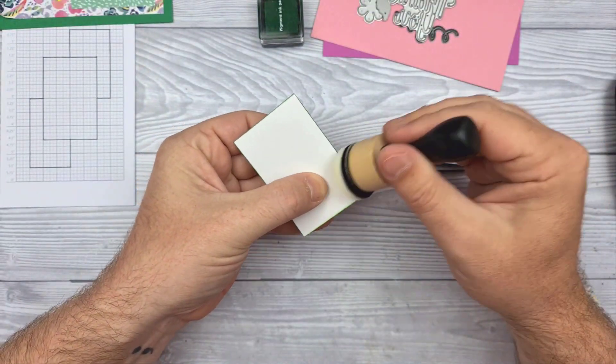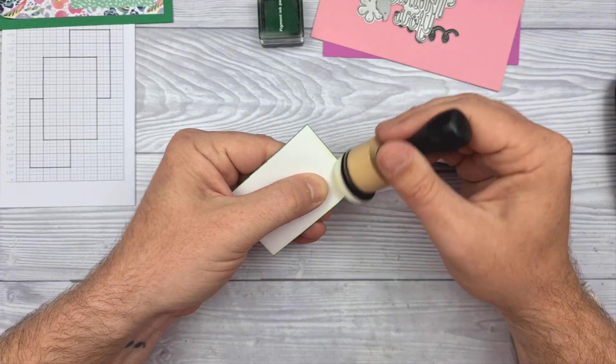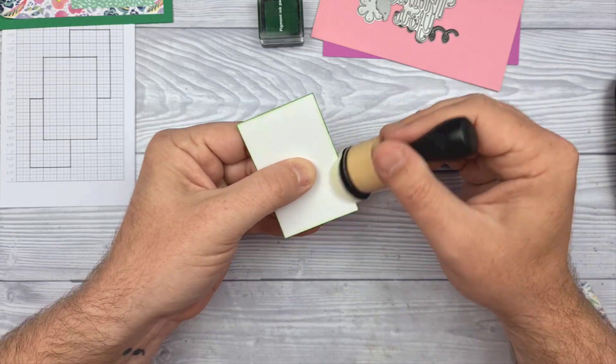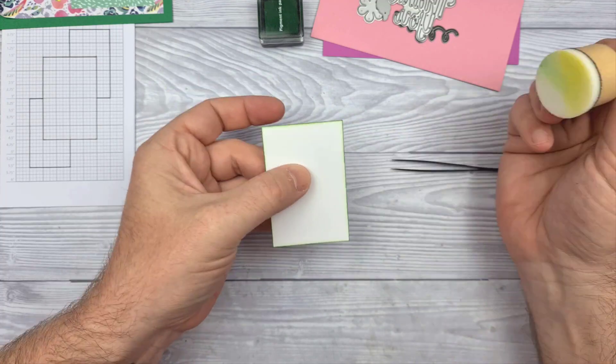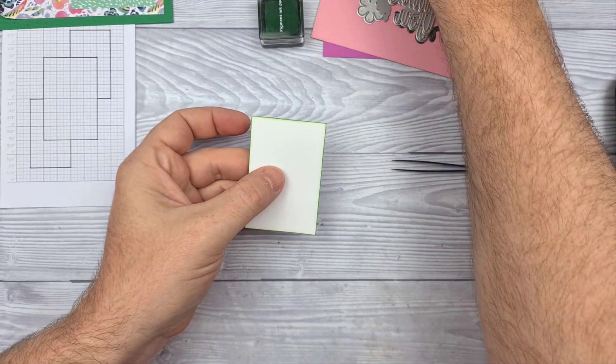It is a pigment ink and I am blending it off — hopefully you saw a bit of the difference that can make. Rather than it being just a harsh solid edged colour, it gives me varied tones around the edge, almost like a vignette.